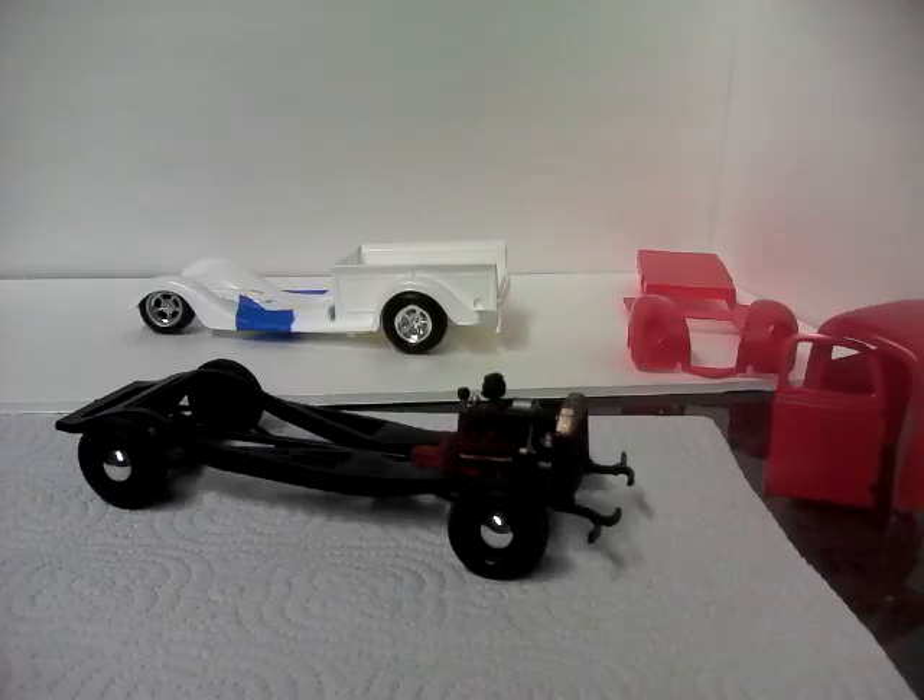Started on Ken's Ford Truck Month yesterday morning at 8 o'clock and got a lot done. The front chassis and motor is the frame and setup for the 44 pickup. And the 37 pickup is just kind of all taped together.